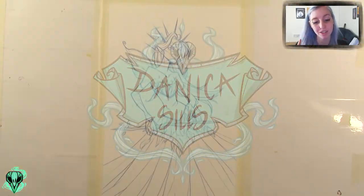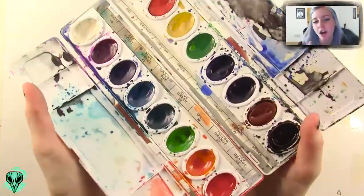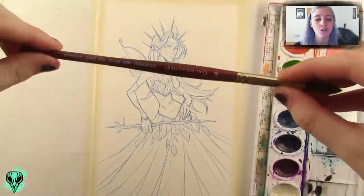Hi guys! So today I wanted to try something a little bit different. I wanted to do the cheap art supply challenge type thing that's been going around.